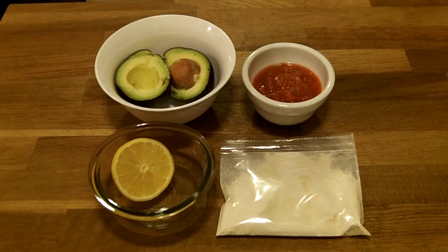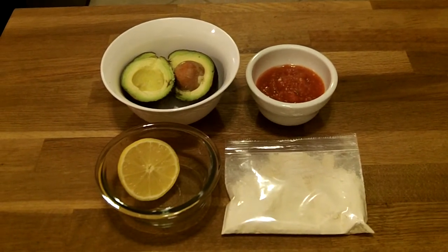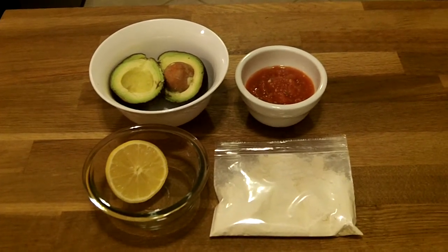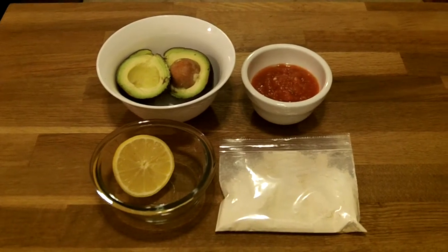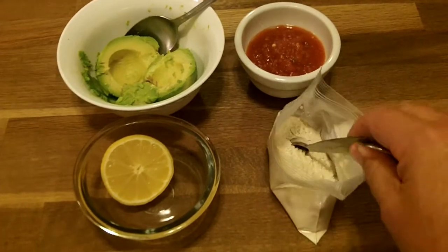Here is super simple guacamole. I'm gonna make some homemade guacamole real quick. I have an avocado, some lemon, some fresh homemade salsa from yesterday, and some garlic powder.